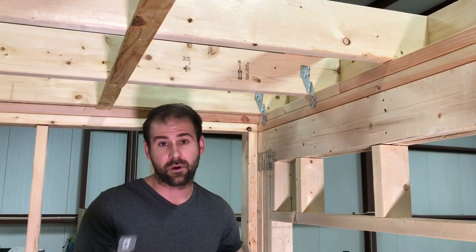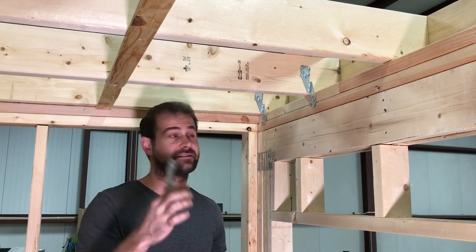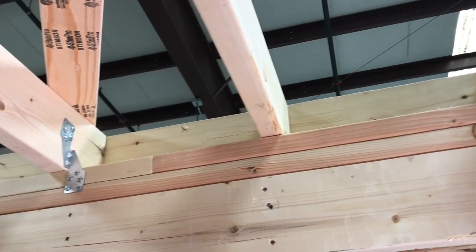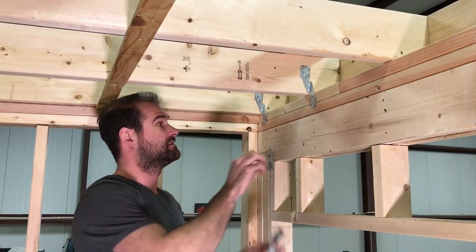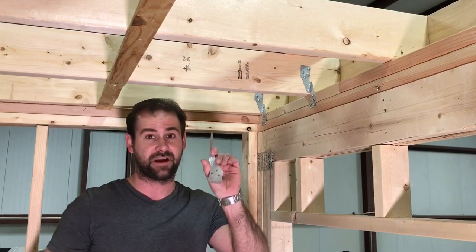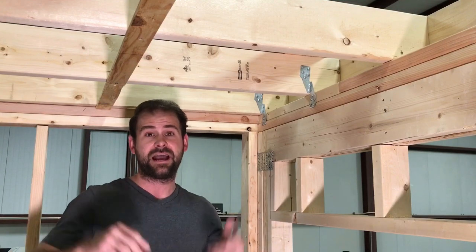Another thing you'll want to buy are these winged-looking things from the store called hurricane ties. These get placed in each one of the joist spaces along the entire roof on both sides. We recommend fastening them with factory-recommended hardware rather than nails, as the manufacturer suggests. This ensures the roof is solid, locks the entire structure together, and in the case of a storm your roof isn't going to fly off.